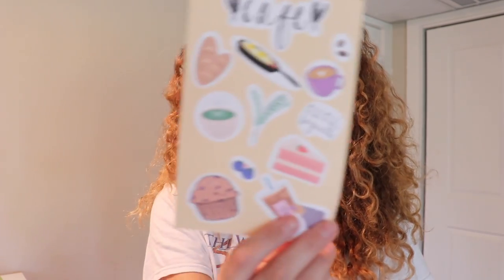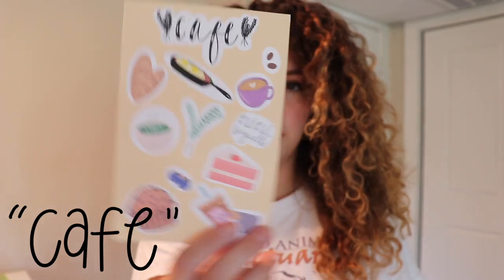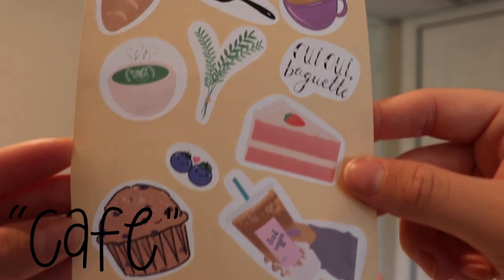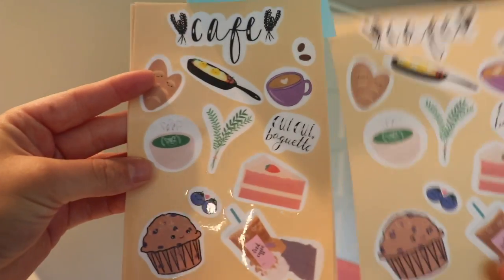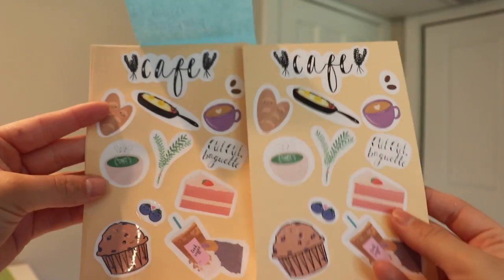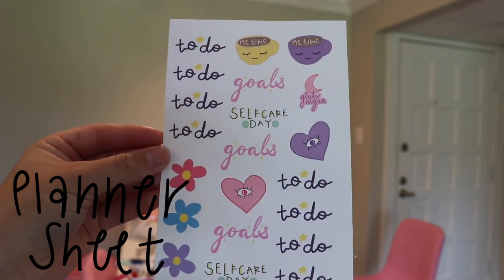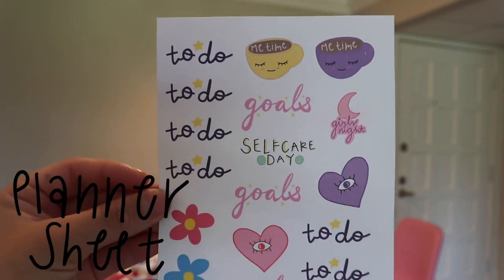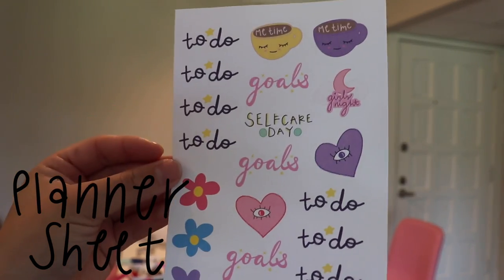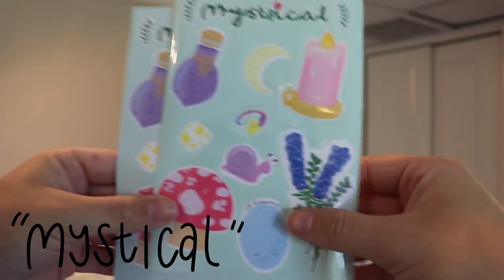We've got these cafe stickers — I've shown these all over Instagram and I think on TikTok too. I've got some iced coffee, blueberry muffin, just cafe vibes. This is on a standard matte paper, and this one is also on standard matte paper but it is laminated. These are super special to me because these are planner stickers and I love to plan. This whole sheet is just things you can put in your planner.